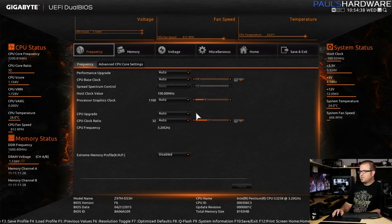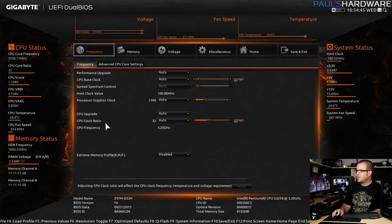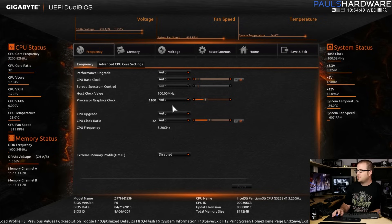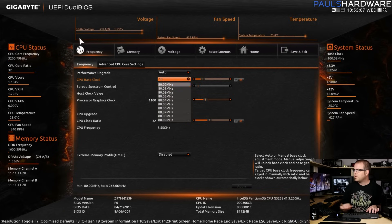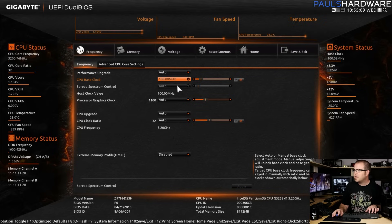The first thing I checked was the BIOS version. Right now we're on F6; there is an F7 version available, but that was just an update to support Broadwell CPUs and since we're not using that I think I can get away without updating. Here we can see the frequency settings it popped us into automatically. I'm just going to set the CPU base clock to where it should be — 100.